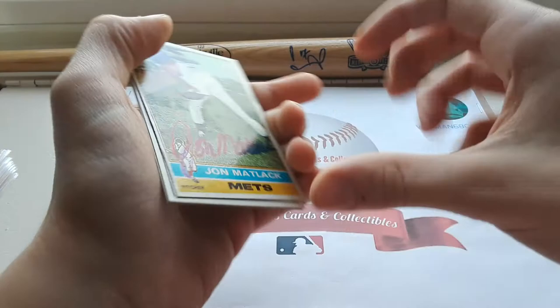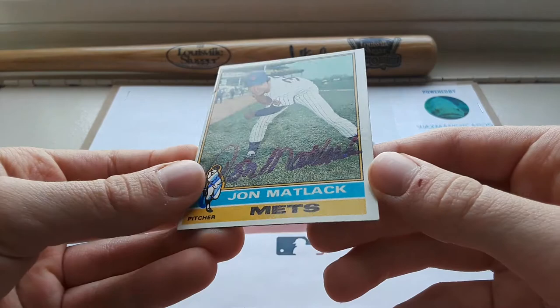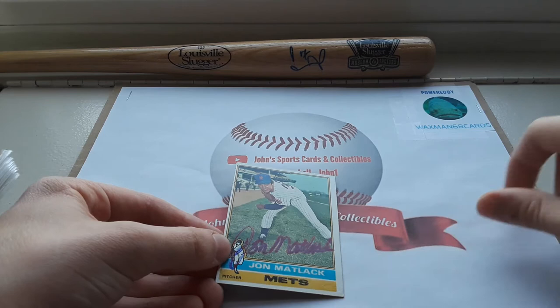The first card we have here is going to be a 1976 Topps. Very nice autograph there — I always loved his autograph. It's a very clean, full autograph, one of the best ones I've seen.